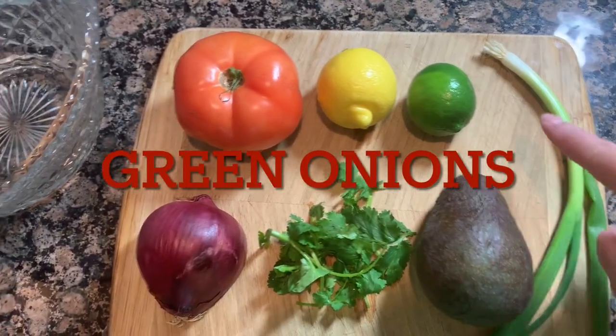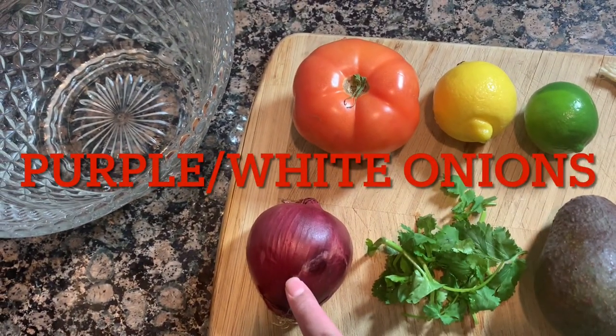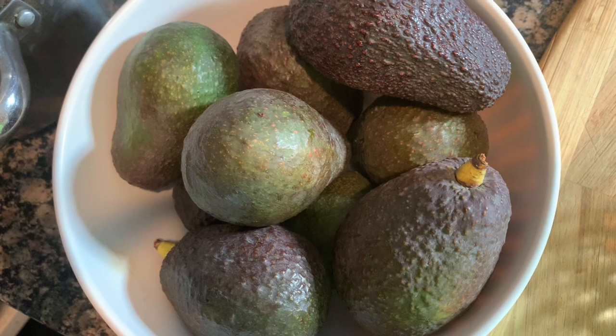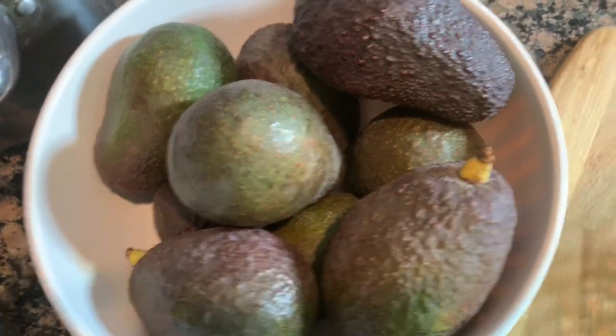I'll be using green onions, lime, lemon, tomatoes, purple onions or white onions if that's what you have, and cilantro. I got these avocados from my mom's co-worker — she has an avocado tree — and I'm going to be using these before they go bad.